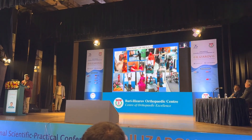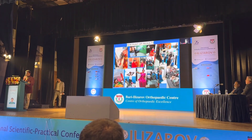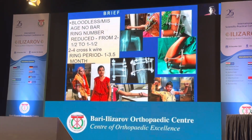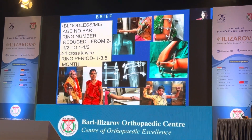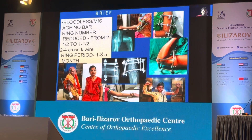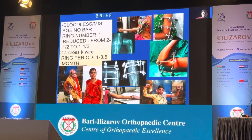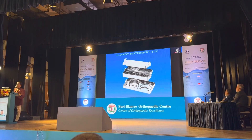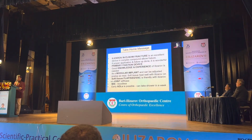A few post-op results especially in activities of daily life with Ilizarov on the elbow — it's not a problem. The brief summary: it's a bloodless, minimally invasive process. The numbers have been reduced to one and a half rings with two cross K-wires. Ring period is around one to three and a half months. I always keep Ilizarov instruments and a box in my OT.